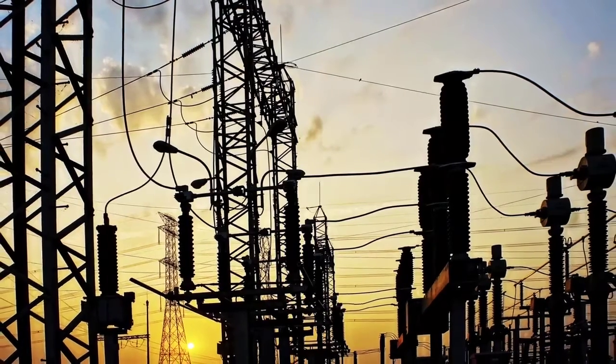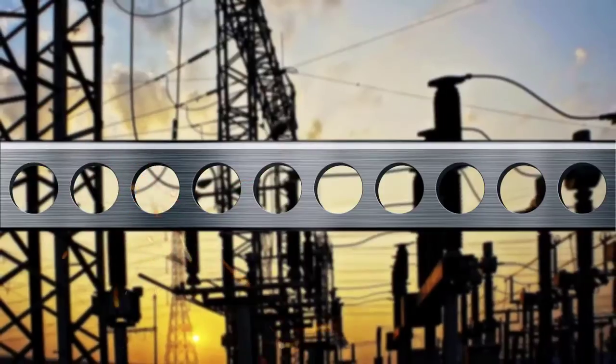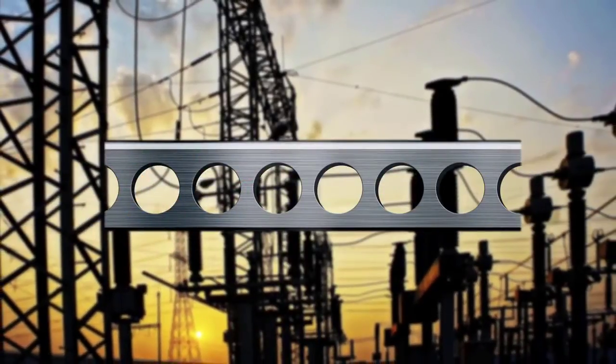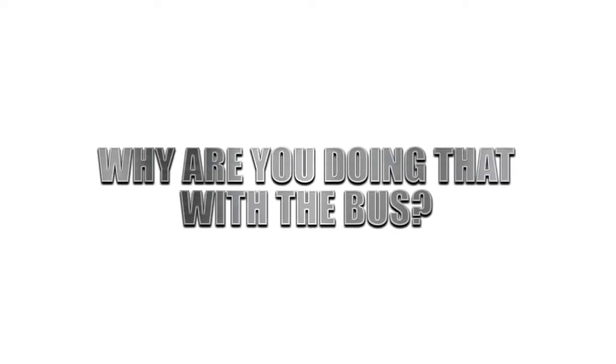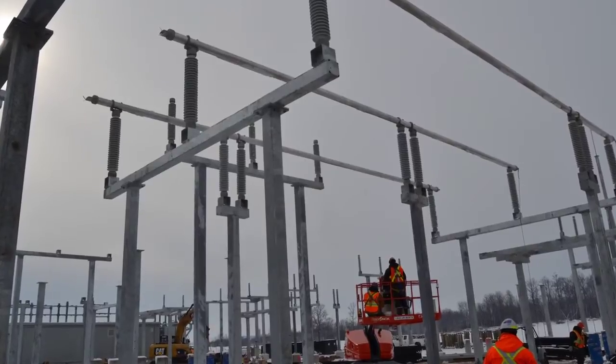When building a substation, you don't fabricate structures out in the field. You don't weld, punch holes, or cut steel to length. So why are you doing that with the bus? Shouldn't the bus arrive on-site ready to install with no cutting, measuring, or welding required?